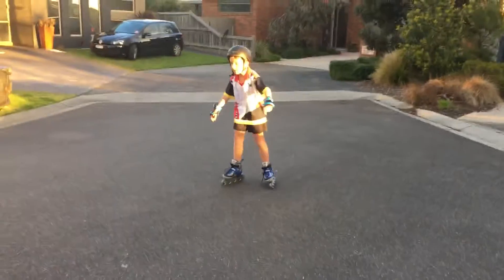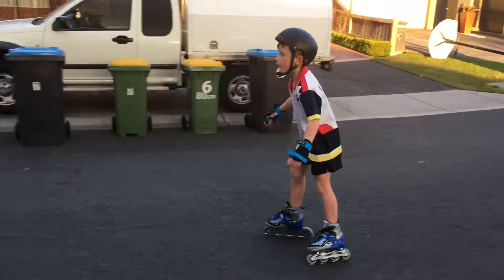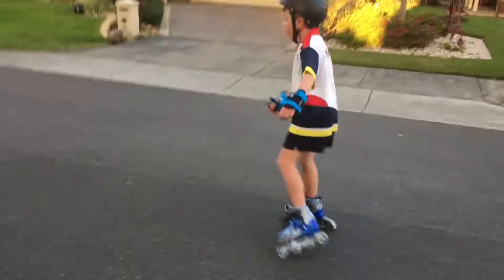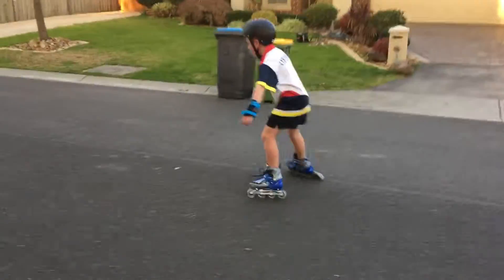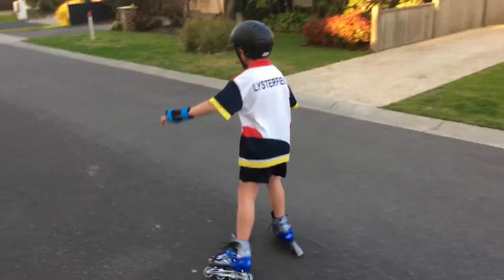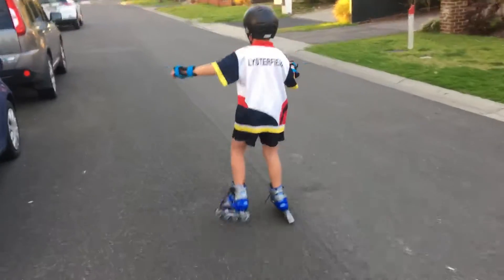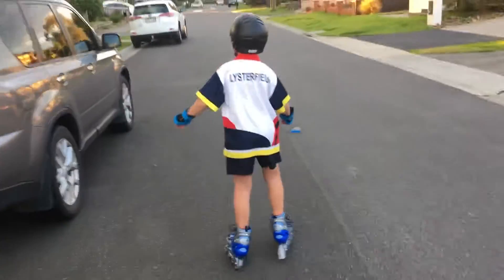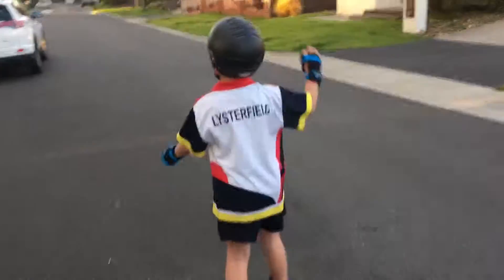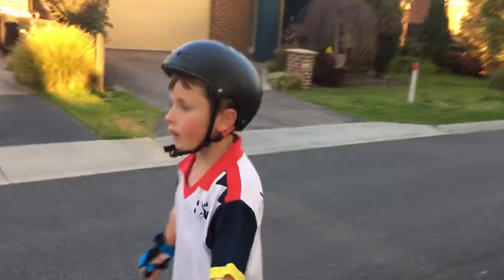Wee! Wee! Whoa! Okay, let's watch out. There's a car coming. Car pulled. Wee!